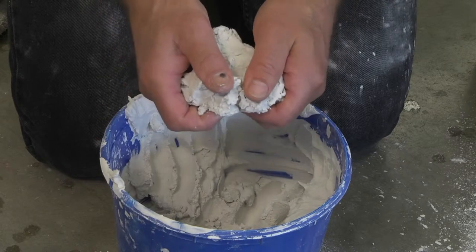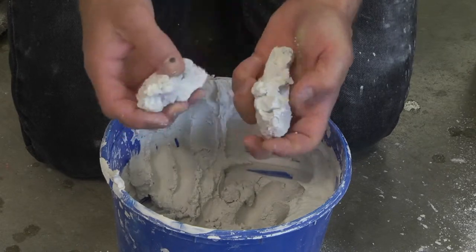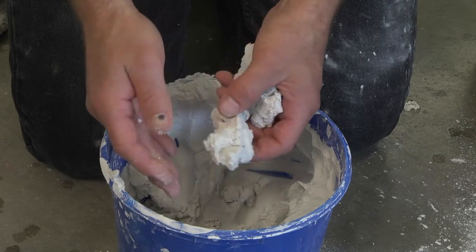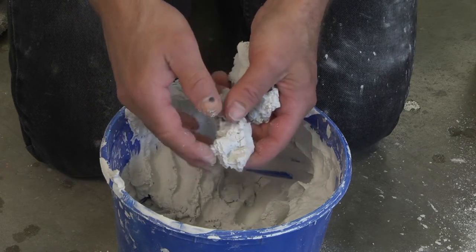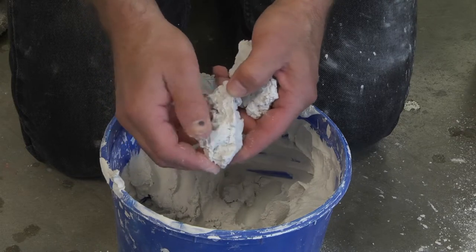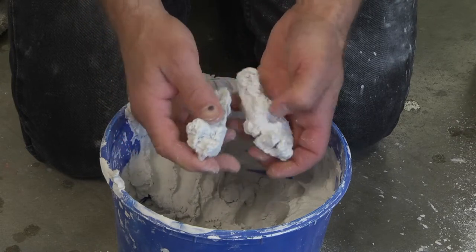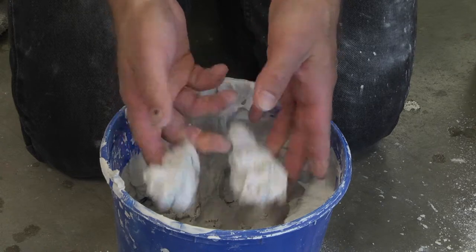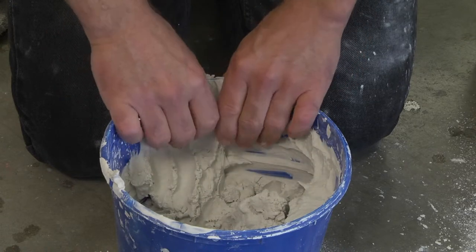Plaster is now hard. It can't be worked. Throughout this process I'm not allowed to add water to the plaster to change its consistency. Once I have a bucket of hard plaster like this, the only thing I can do is start over.